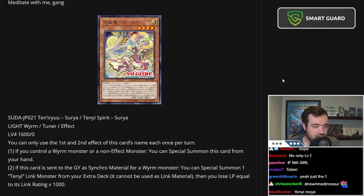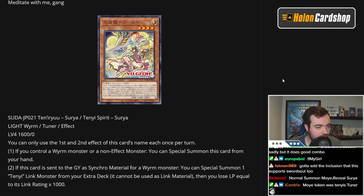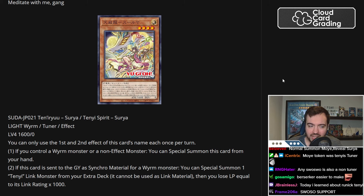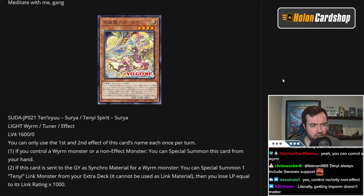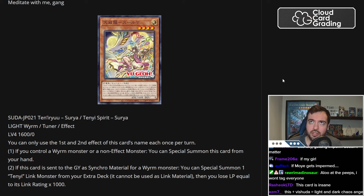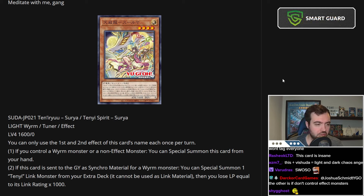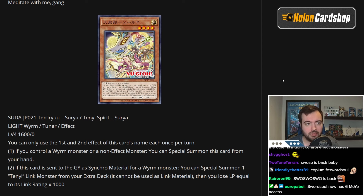You can only use the first and second effect each once per turn. If you control a Wyrm monster or a non-effect monster, you can special summon this card from your hand. This is different from all the other Tennys — the other ones say if you control a non-effect monster, you can banish it to do something, and they don't mention Wyrm monsters. So this one is different: you can just have a Wyrm or a non-effect and then special summon it. But you cannot special summon it on an empty board — that's the difference. The other ones you can summon on an empty board; this one you can't.